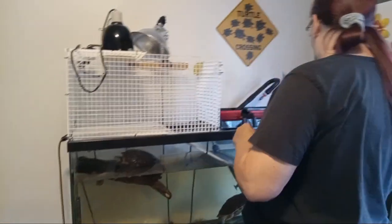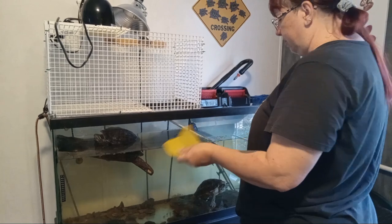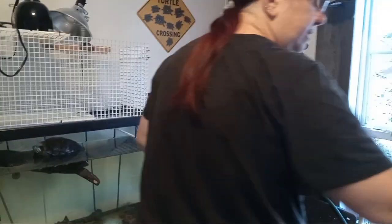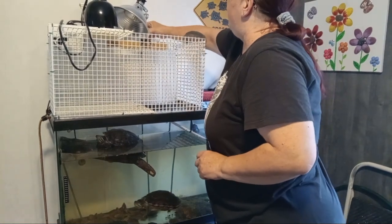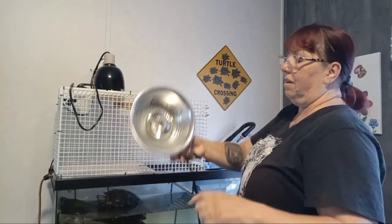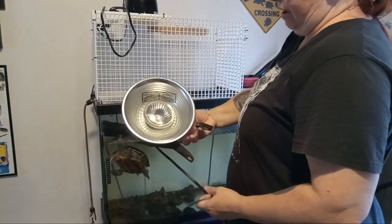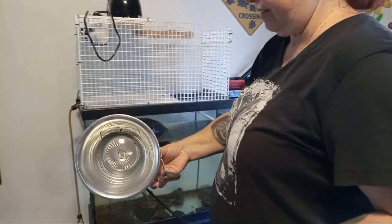Then we also have up here a fishnet for cleaning debris and a little sponge to be cleaning the glass on the inside that we'll be using in a little bit. So now I'm going to unhook this heat lamp. There's the heat lamp — this is actually a splash-proof one. If it gets wet it doesn't explode.